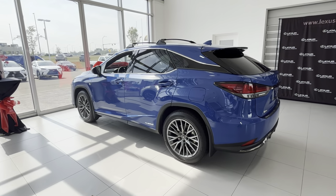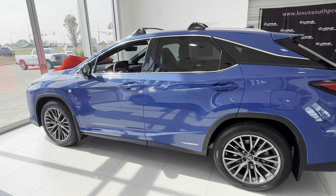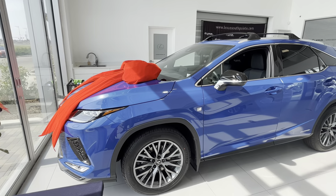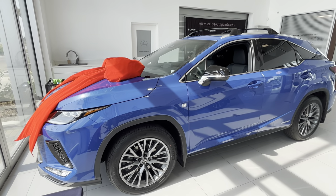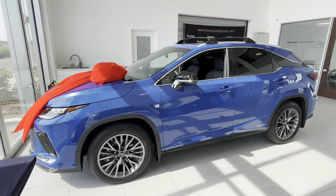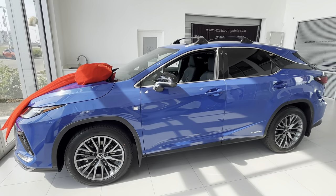The coolest thing I find is that it's a hybrid, because there's actually no more F Sport hybrid going forward. Now you either get an F Sport or a hybrid — you can't get both combined anymore.